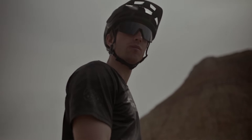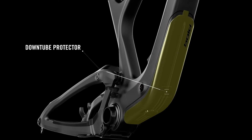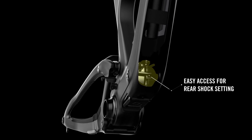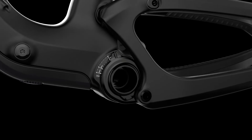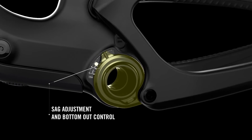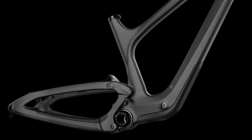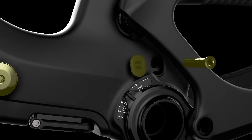Accessing the shock is possible via a cover in the down tube area. This makes it easy to adjust rebound, compression, and shock pressure, as well as access to the cable of the TrackLock suspension system. Setting the right sag can easily be done via a magnet-equipped travel indicator on the outside. The in-stroke travel can also be checked on the smartly designed travel indicator for perfect bottom-out control.